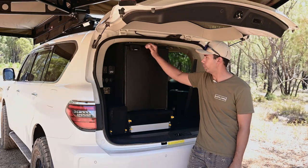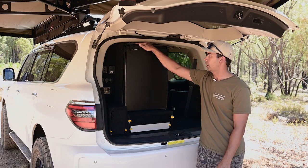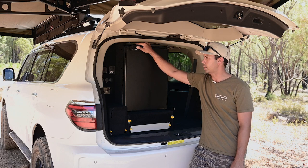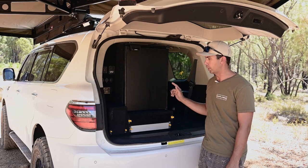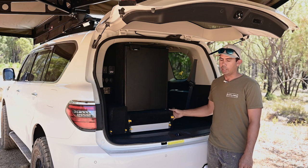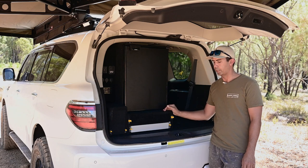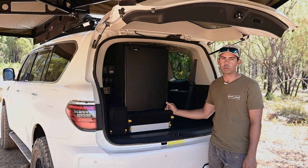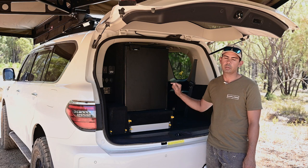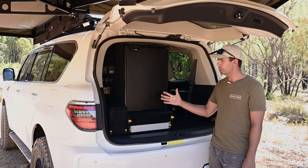I've gone with the 85 litre Bushman fridge. First reason being weight saving — I had an 80 litre Waeco before and that was about four to five kilos heavier. Also with the Bushmans, I don't need a drop slide to access the fridge. A drop slide is nearly 30 to 35 kilos, so I'm saving about 40 kilos just by having the Bushmans fridge — that was a bit of a no-brainer, and then just ease of use as well.